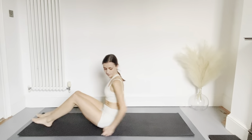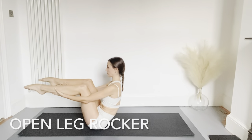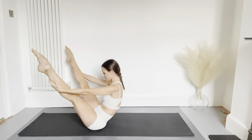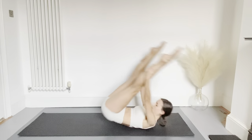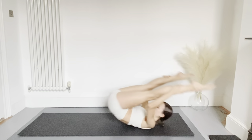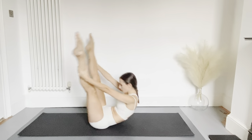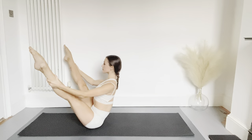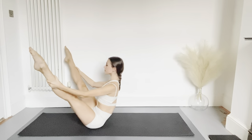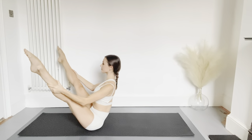Moving on to the open leg rocker — make sure you've got space behind you. Lift the legs off the floor, hold under the calves, extend the legs maintaining your balance, drop the chin down into your chest as you roll back through the spine, lifting the legs behind you, then sitting back up and using your abs to find your balance. Exhaling as you roll back, the legs go behind you, sit back up and hold your balance. Massaging the spine as you rock back and hold balance right up on the sit bones before we relax.